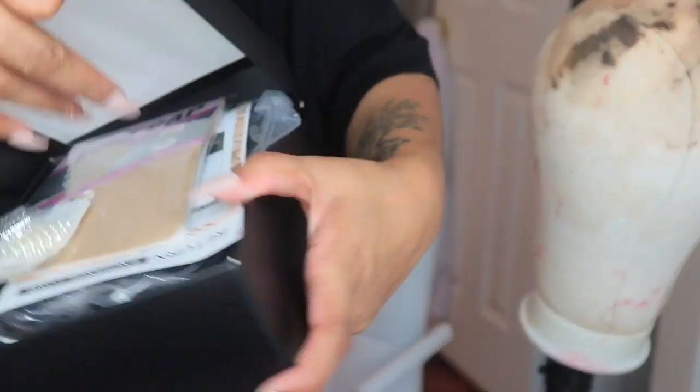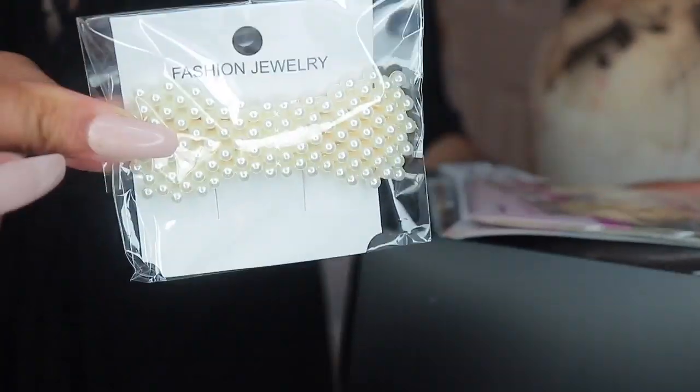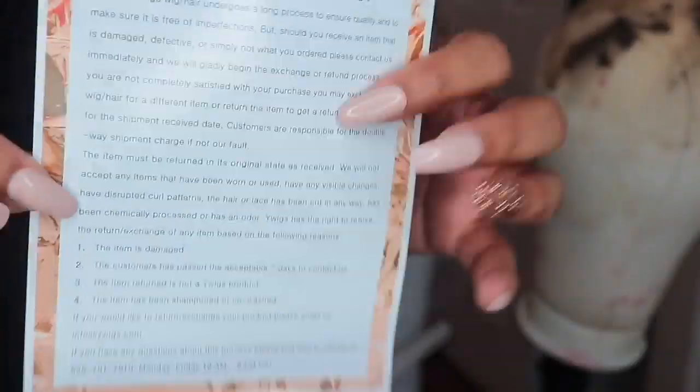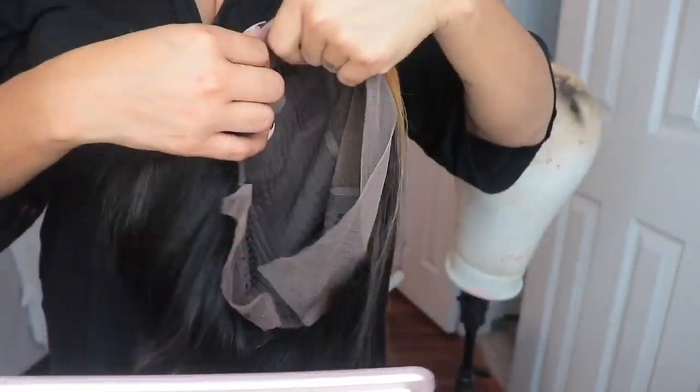Hey lovers, it's your girl Disastrous Beauty coming back with the voiceover. This unit was sent to me by White Wigs — shout out to you, White Wigs. I'm showing you guys what all came in the packaging, which included some clips, a wig cap, a return slip with their return/exchange policy, one of those little bands you can sew on.